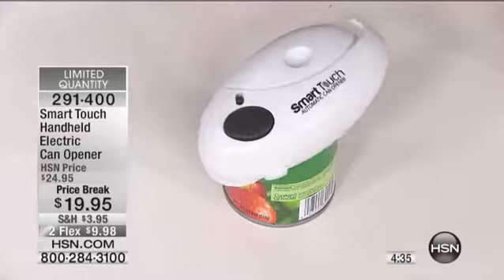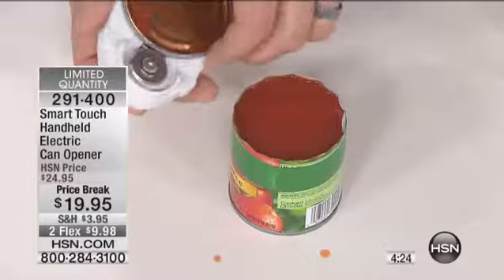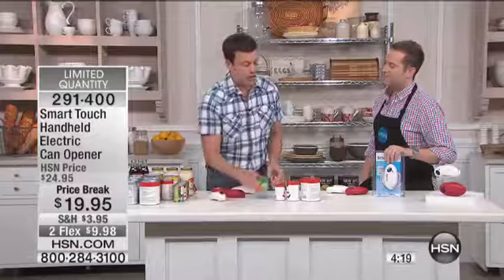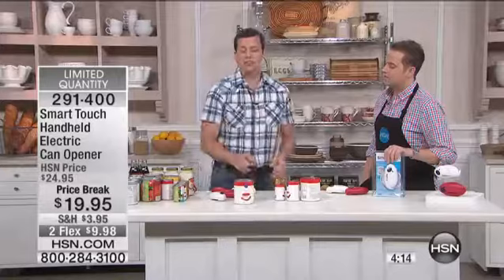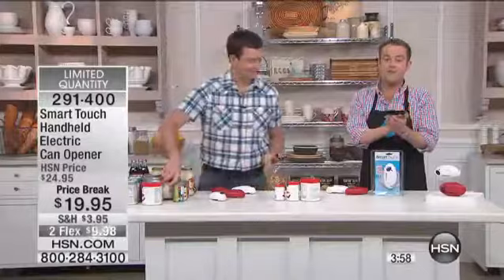If you've ever cooked at your house for company, the lid is stuck right there to the bottom on that little magnet, so I can just pull that right off and drop it directly in the trash. Even at Thanksgiving, you've got to buy the big cans and you have four or five of them. In my house, we'd hand this to the 11-year-old because he wants to help in the kitchen. Just a quick update — the red is gone, completely sold out. We're down to the white. It is first come, first served. It will never be repeated at this price with this FlexPay. About 600 left.